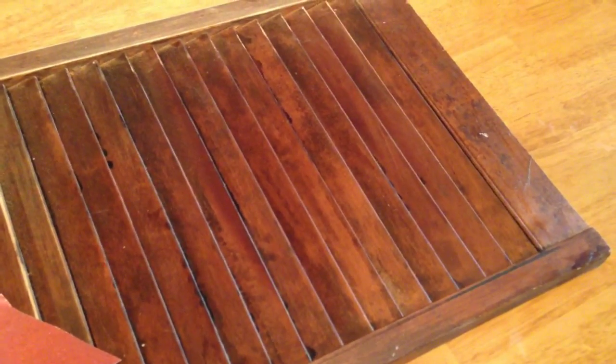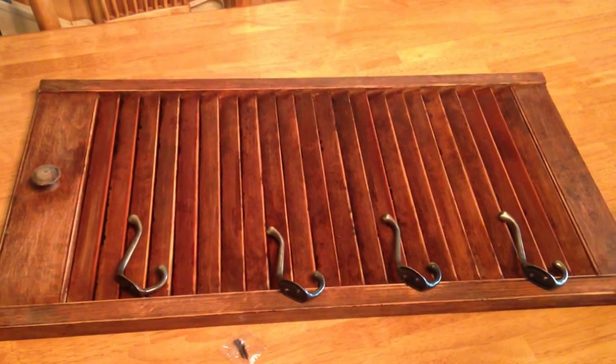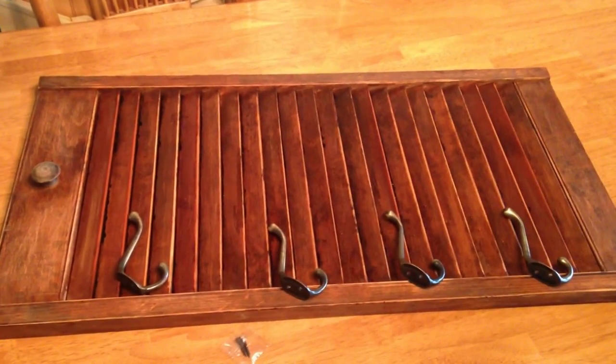Begin by using your sandpaper and rubbing the edges of the shutter all over it. You can see this part hasn't been done yet.